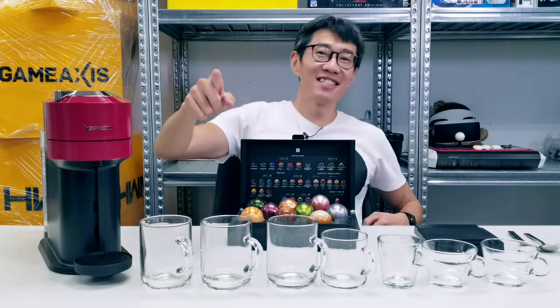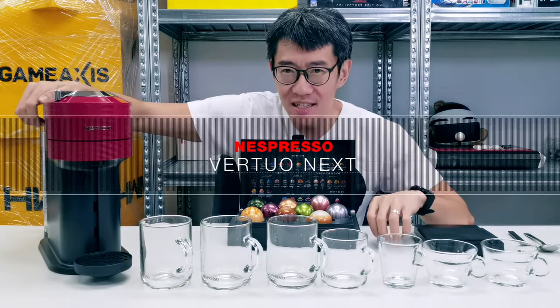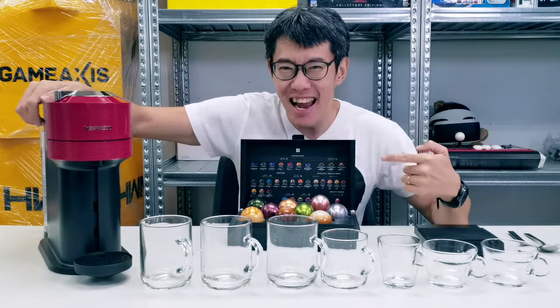Hey guys, it's Zachary from Hardwarezone, and today I'm going to be reviewing the Nespresso Virtuonext coffee machine and drink a lot of coffee.